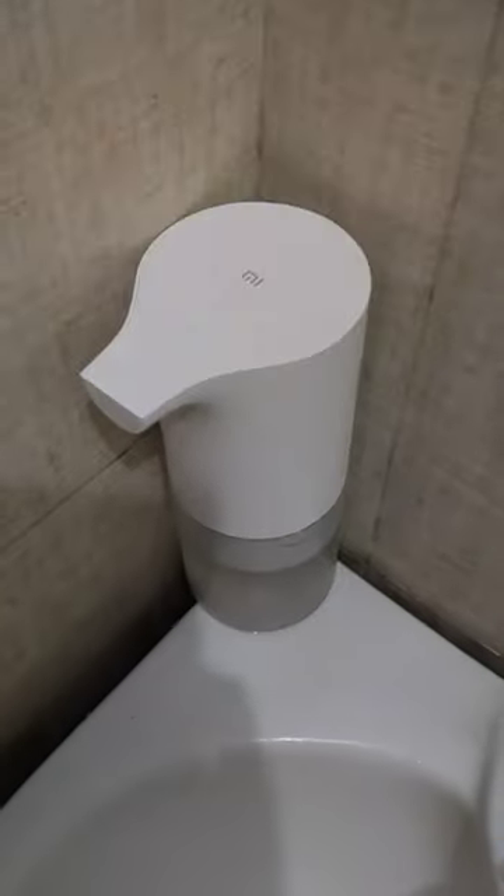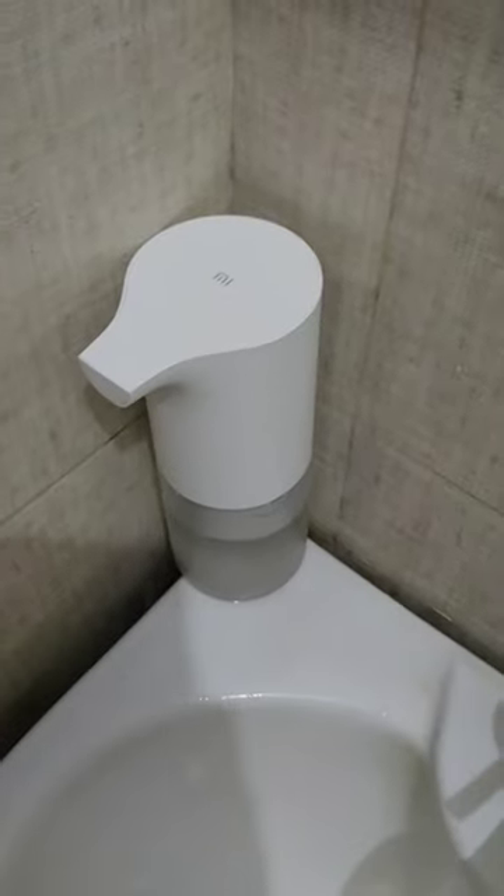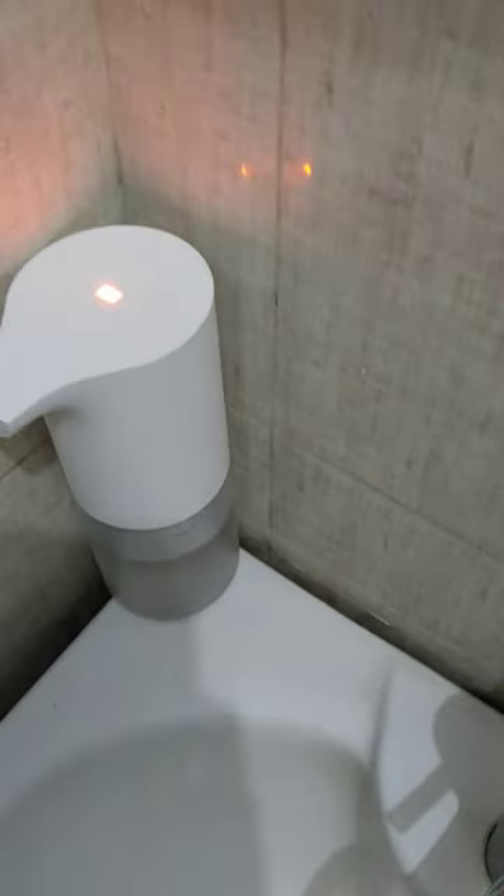The foaming hand wash liquid container will sit like this. Ensure to fix it properly before turning on the device. Single tap to turn on the device — it turns on so quickly. Tap again to turn off the device.